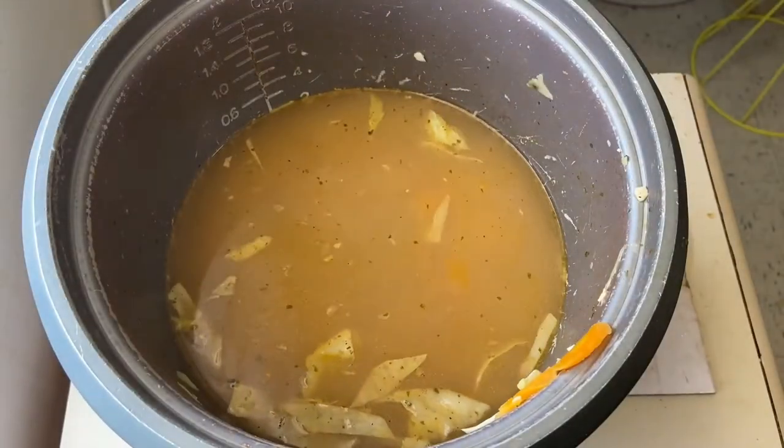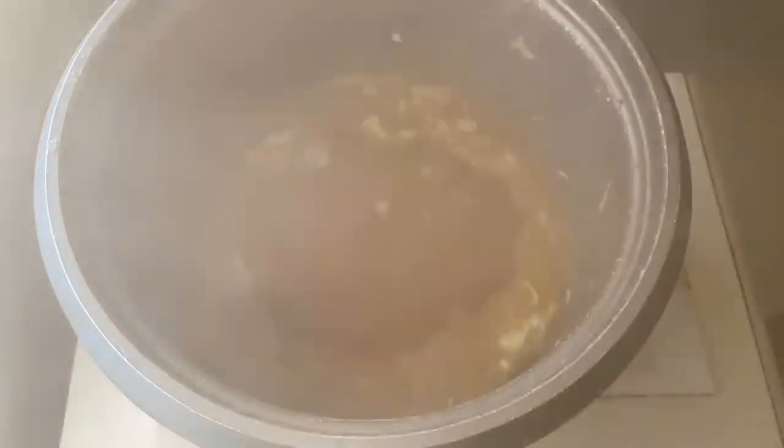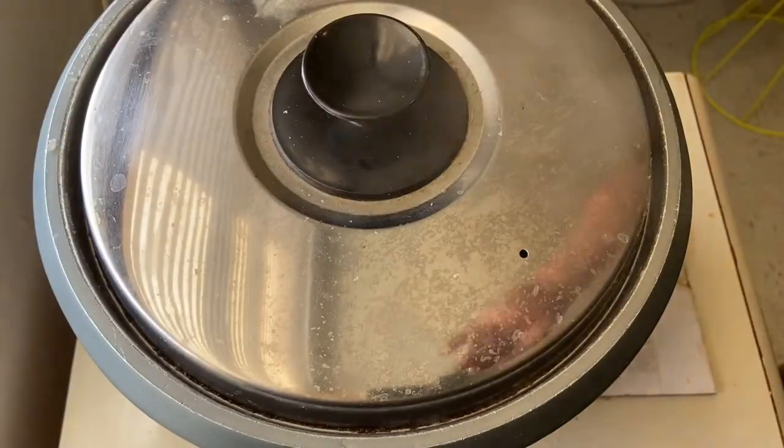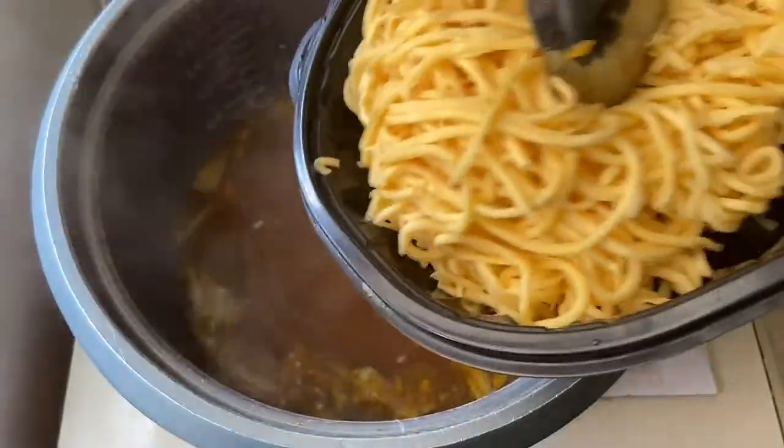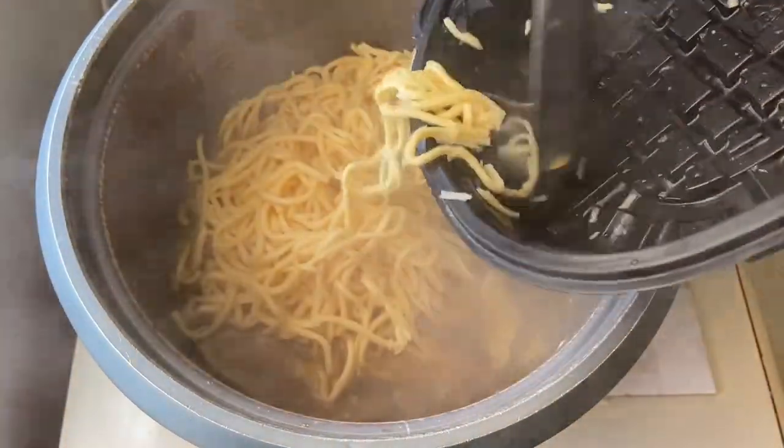Let's add another one cup of chicken broth. Hahayaan na po natin ang pansumandali hanggang sa kumulo. Now, let's add the pre-cooked yellow thick noodles.